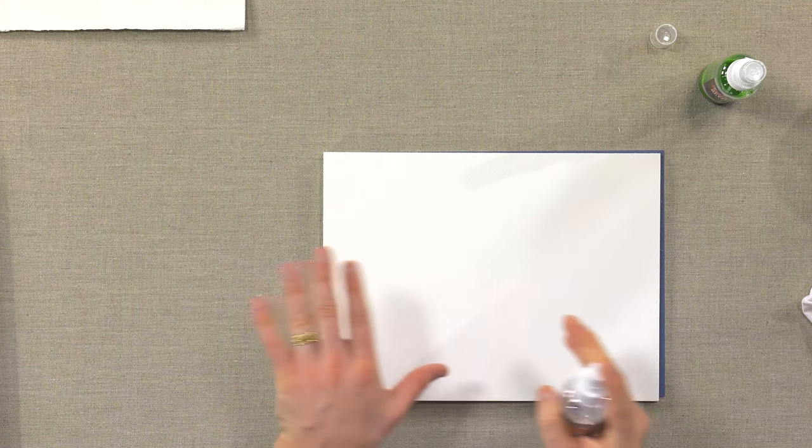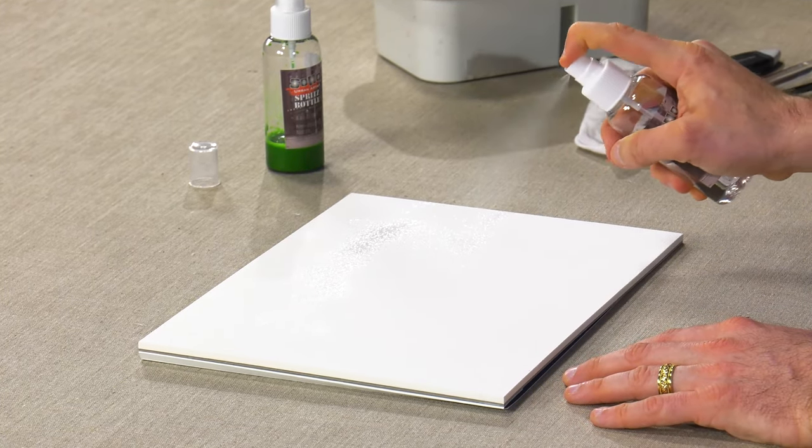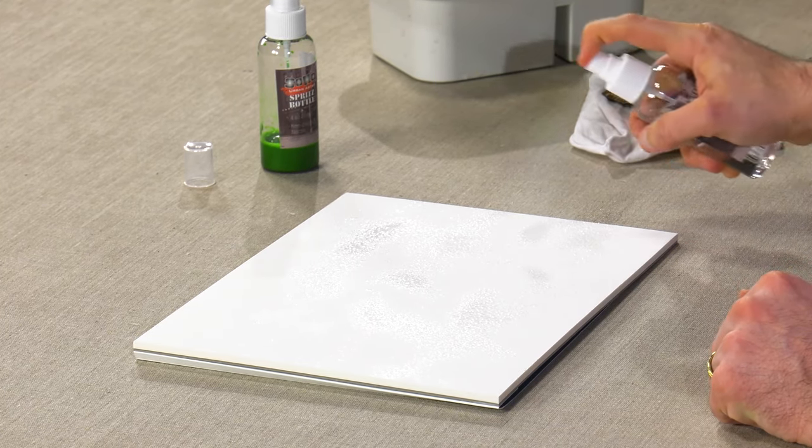One thing — if you want to evenly wet your watercolor paper, because of its consistency, you can evenly wet it before going into a wash or stretching your paper.